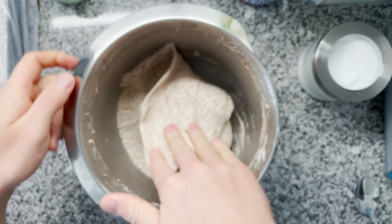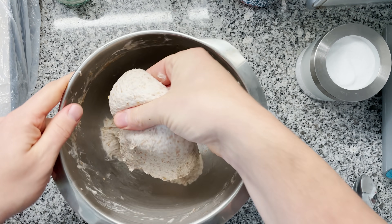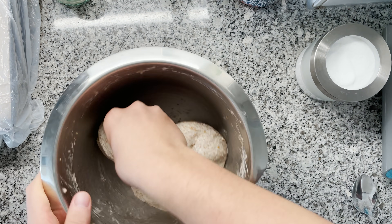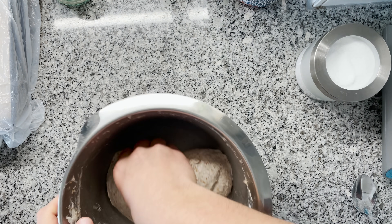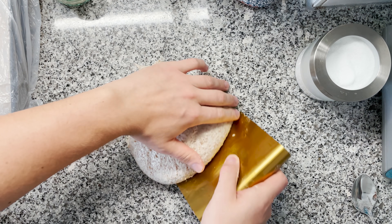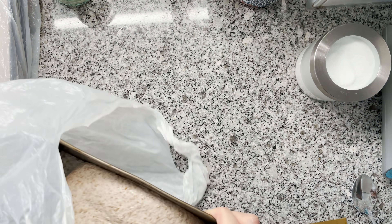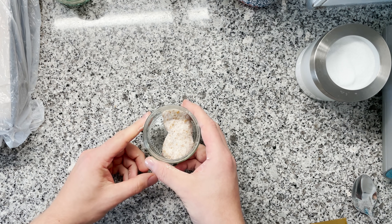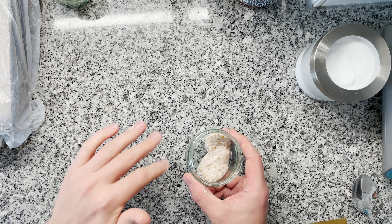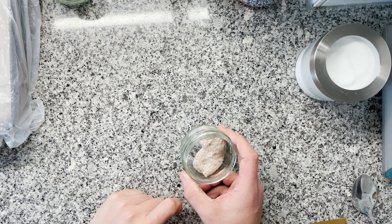Dough number two is ready — check this out: great gluten development at close to 100% hydration. This flour just absorbs so much water. Same thing again, let's extract a piece of the dough, round it up just like last time, then into the oiled loaf pan and into a plastic bag. Next up, we're making the most simplest of them all — the third version — and you will be surprised how simple it actually is to make.